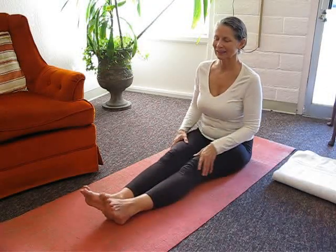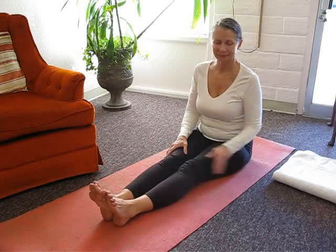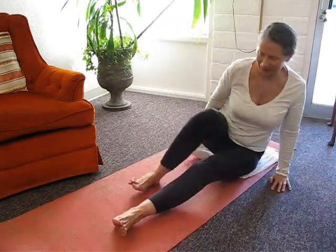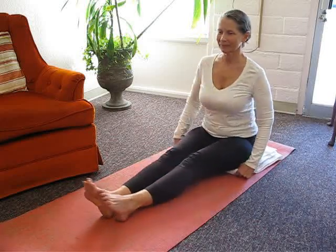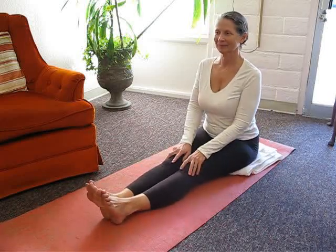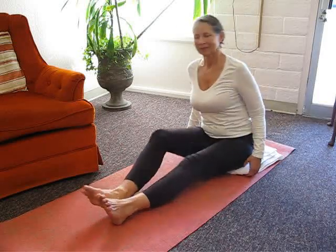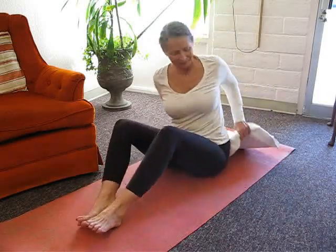Begin by sitting on the floor with your legs extended out in front of you. If your hamstrings are tight, sit on a bolster or a blanket so your torso can be upright and vertical. You can also sit with your back against the wall with your shoulder blades touching it, leaving a space between the wall and your low back.